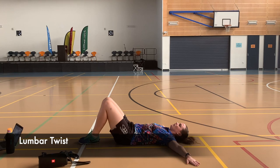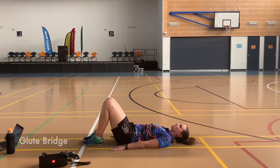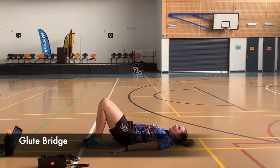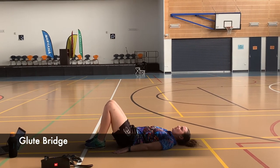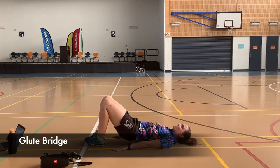Next we have glute bridges. Think about somebody having a rope around your hips and pulling it up. Make sure you're not using your back — push through your heels and not your toes. If you can't go all the way to the ground, that is no problem. You guys are doing really well.